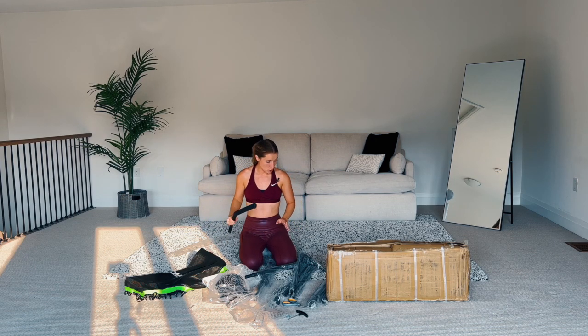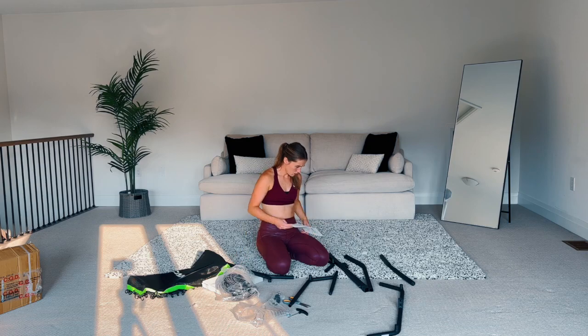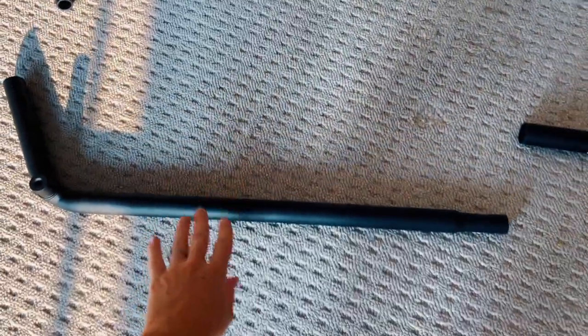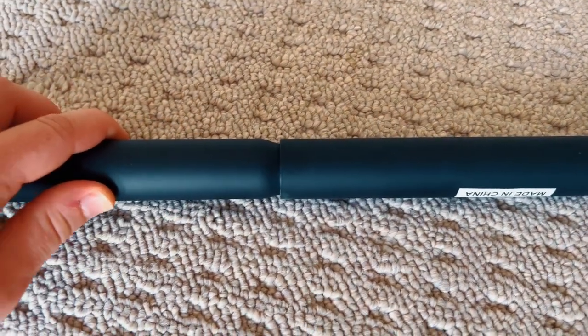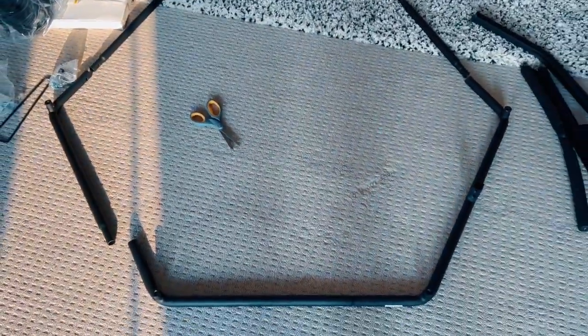First thing we're going to do is put together the frame. Take all of these black pieces out of the plastic. What you want to do is take them and form the shape. Put these facing up — not down. You want the thin parts to line up with the thicker parts so it can slide in just like that. On the other side there's going to be a little screw that we put in. Grab all those black pieces, make this shape, making sure the thin part goes with the thick part.